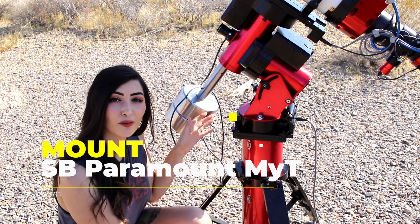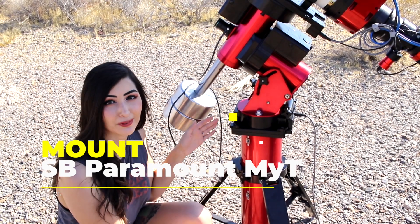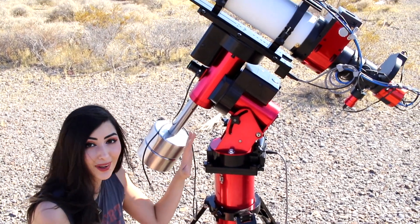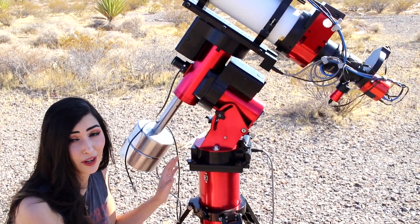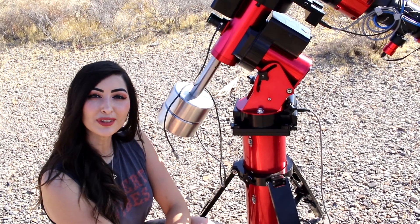This here is a Software Bisque Paramount Mighty mount, and it's pretty awesome. I personally love the colors. This mount is about seven thousand five hundred dollars, and our full review is coming soon.